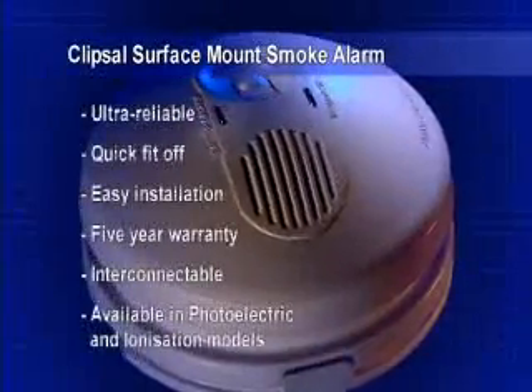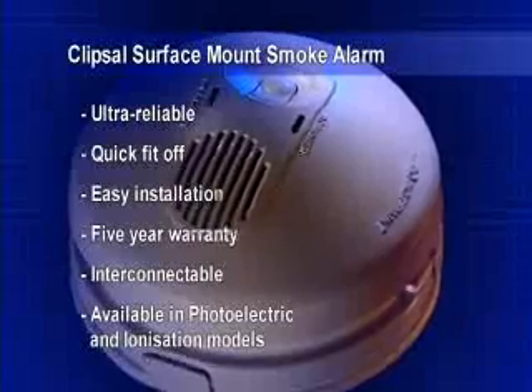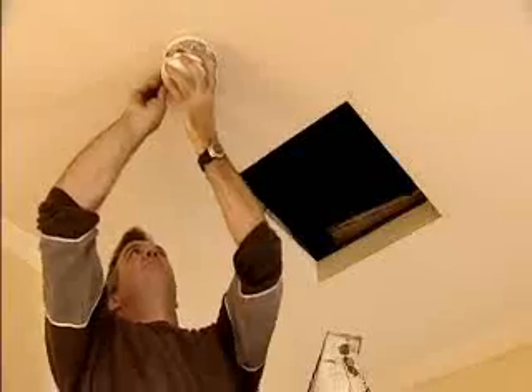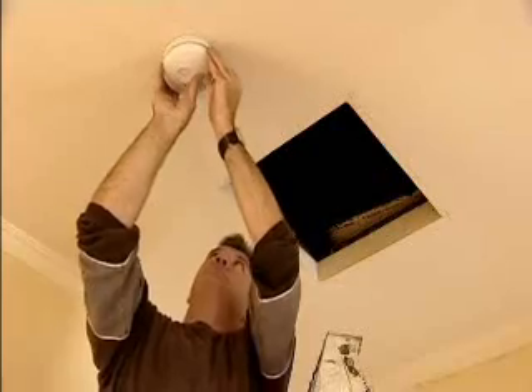Featuring a stylish, state of the art design, the Clipsil FireTech surface mount unit is fully mains powered and features a 9 volt battery backup in case of power failure. The unit is easy to install and interconnectable up to 40 units.